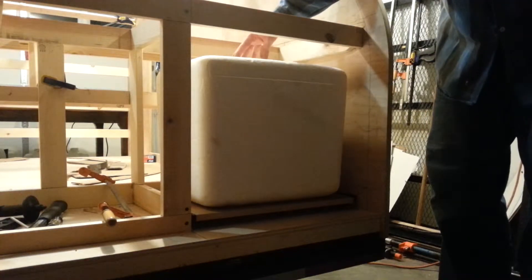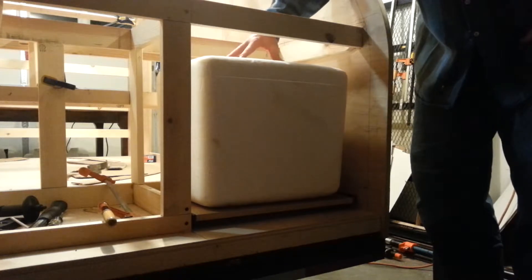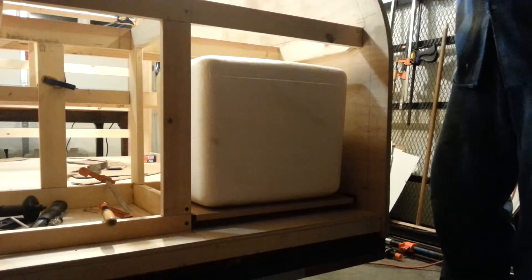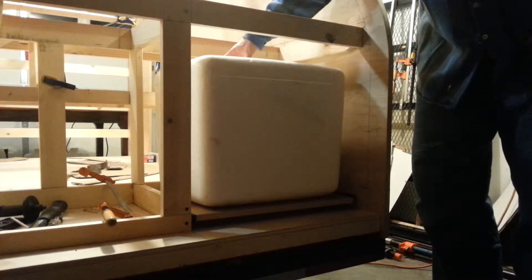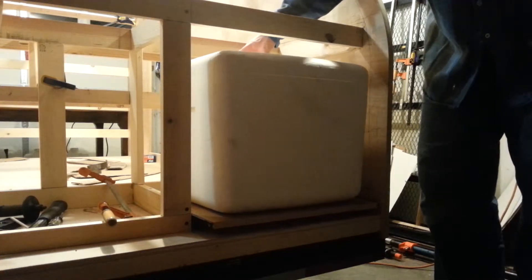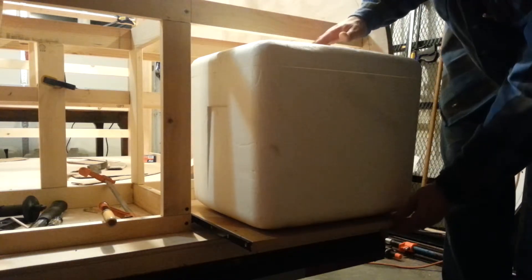This is the cooler storage area with the styrofoam cooler that was secondhand. The cooler is mounted on a slide-out drawer, which is yet to be boxed in so that it will give the styrofoam more stability and structural support.